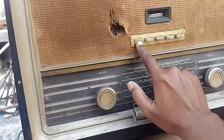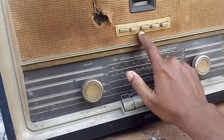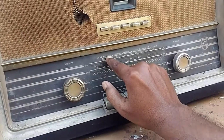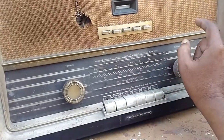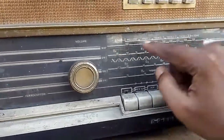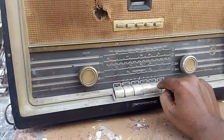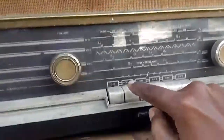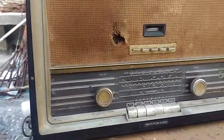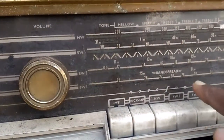I don't know the exact function of all these yet — I have to check the service book. But here it is written: Mellow, Speech, Treble 1, Treble 2, Treble 3. And these are the Medium Wave, Short Wave 3, Short Wave 2, and Short Wave 1 — these are the piano keys for selecting the bands. Short Wave 1 is a band spread. This is the Philips Novosonic radio.